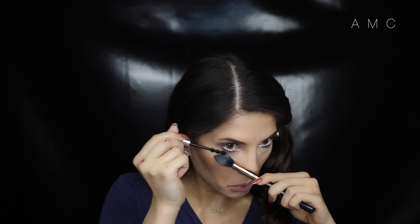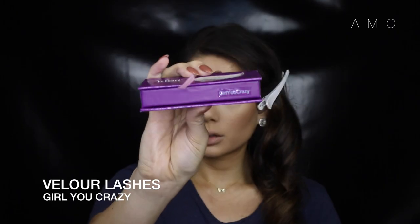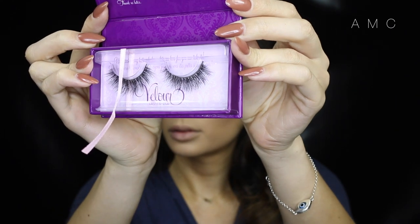For the top lashes, I cut my false lash pair into four pieces. This way of applying lashes will create more dimension and look more feathery and full, as you can overlap them.